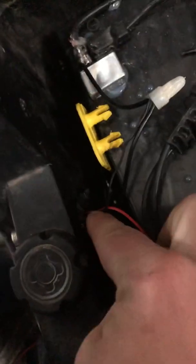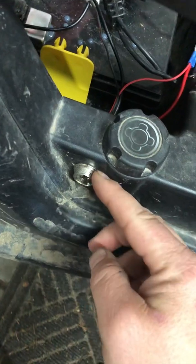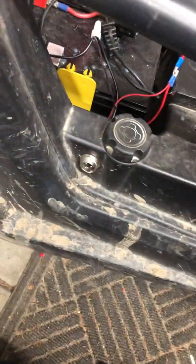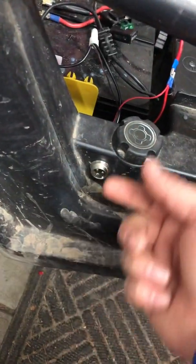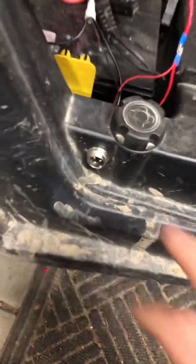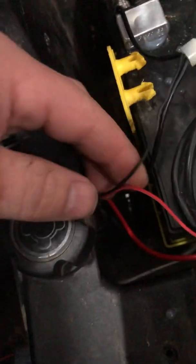I bought this little unit here — basically it's just a threaded barrel and a ring. What I did was drill a hole, slide this in, put the ring on, screw it tight, and now it's mounted on there. I drilled a hole all the way through and that brought the negative and positive wires out the back right here.